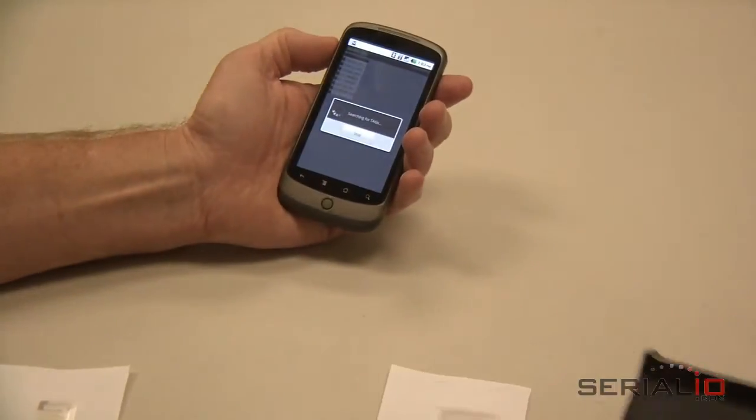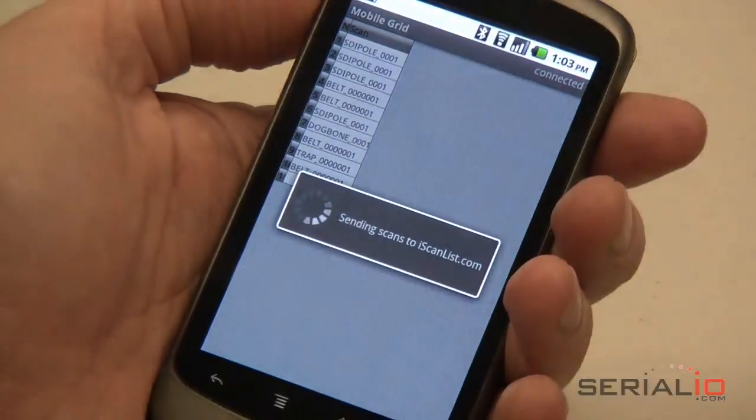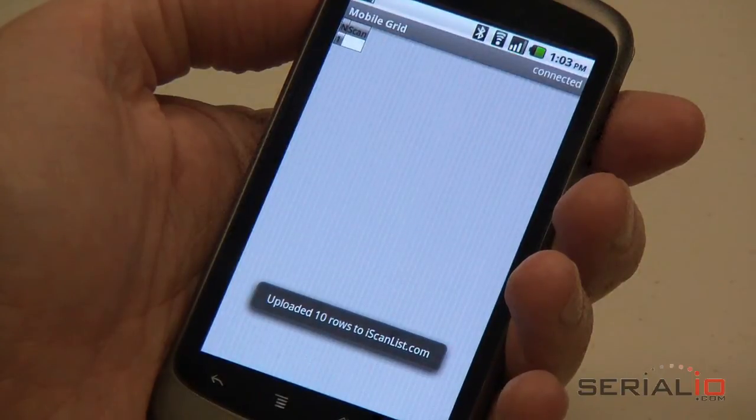Once you have the desired tags captured, tap Menu, Upload Grid, and your grid will be sent immediately when the network is available. For more information on mobile RFID reading, visit SerialIO.com.